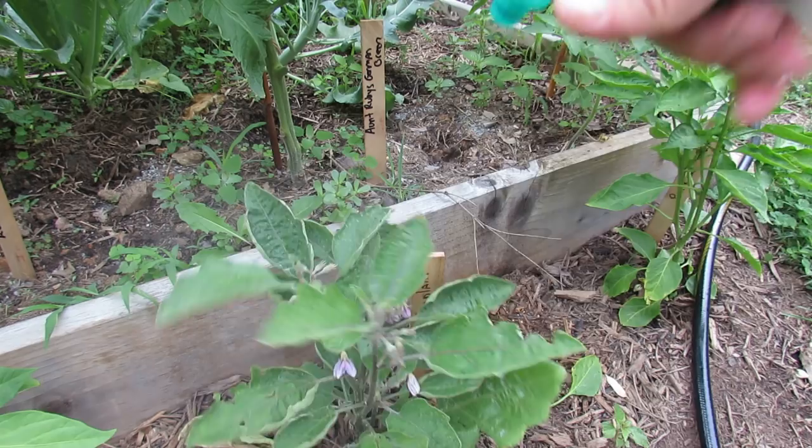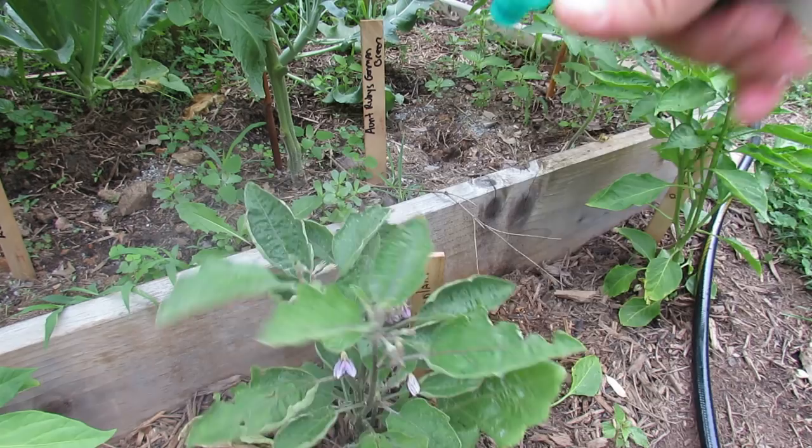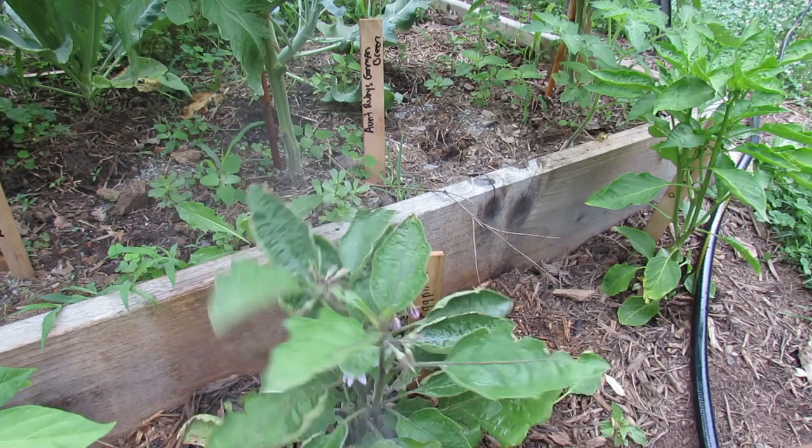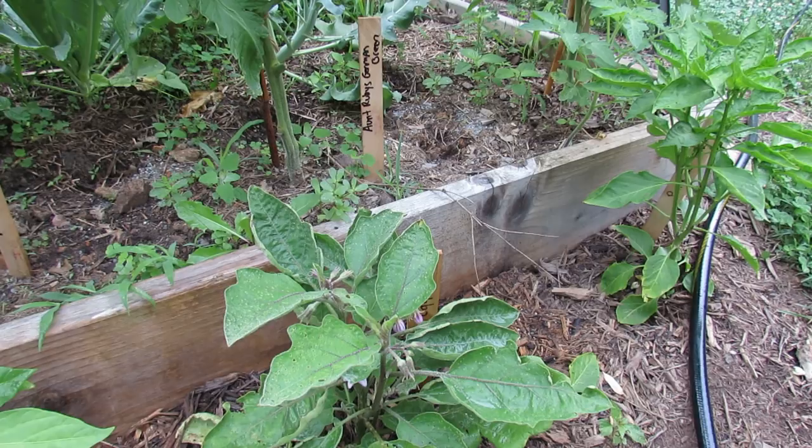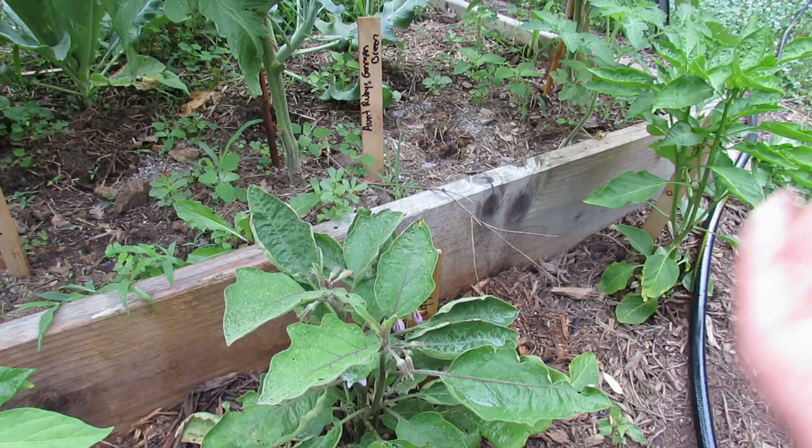Now I'm going to get my neem oil and spray it down, spray the undersides, and start doing this weekly to stop the flea beetles from coming back. Hope you enjoyed this video and got an understanding of how you can use more hazardous insecticides in a sensible way. I believe most products have a good use in a garden if you use them sensibly. Please check out my blog at www.therustedgarden.blogspot.com and also check out my YouTube videos. Thanks.